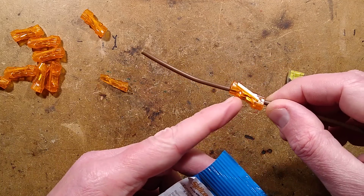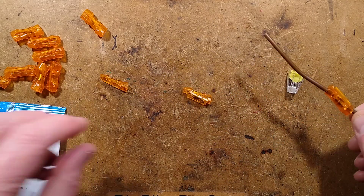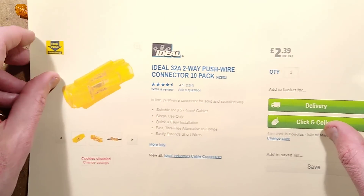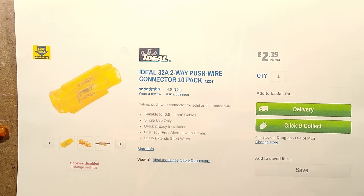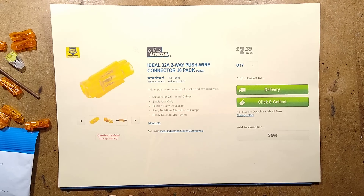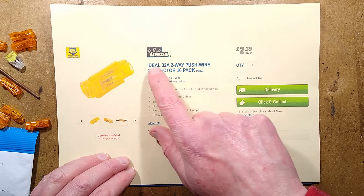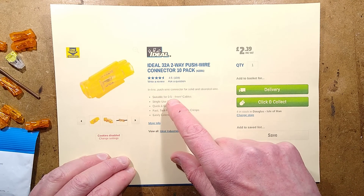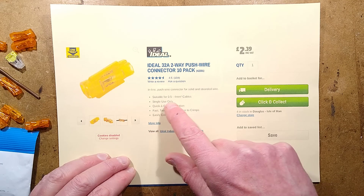We can take a look at the spring because I've already opened one and taken pictures. Let's take a look at the Screwfix listing. It says: Ideal 32-amp 2-way push wire connector, 10-pack, suitable for 0.5 to 4mm cables, single use only.